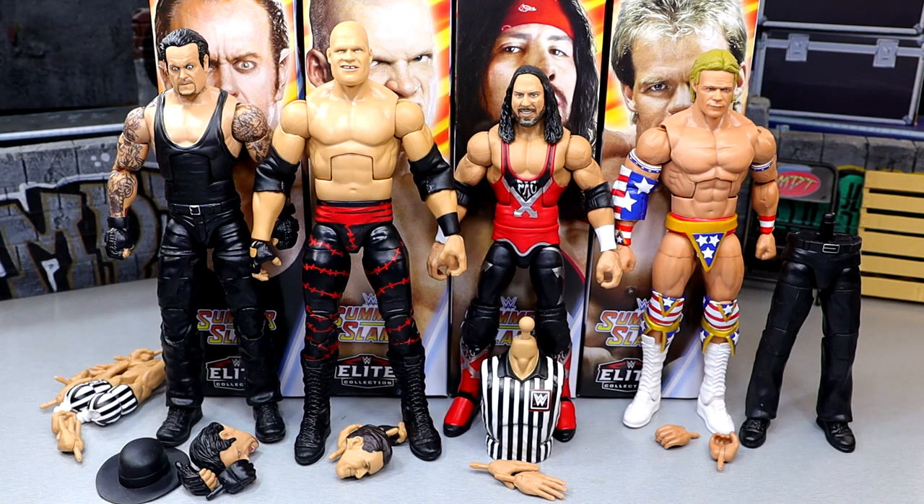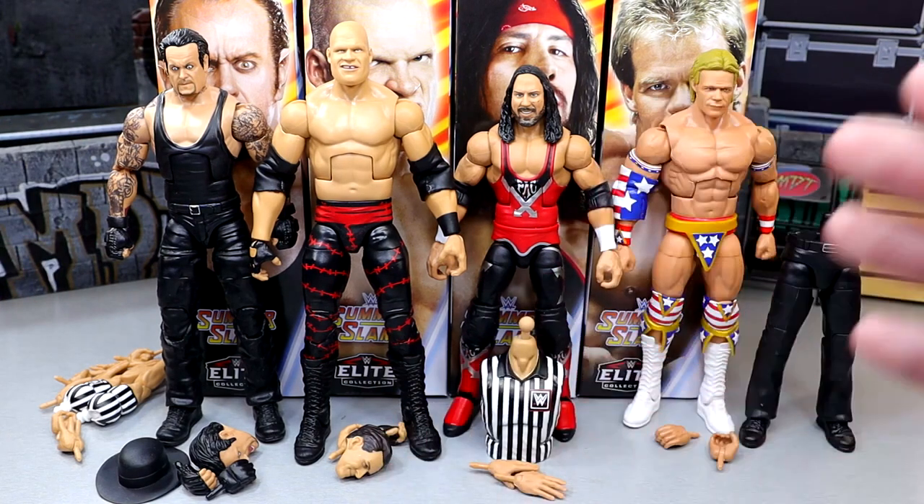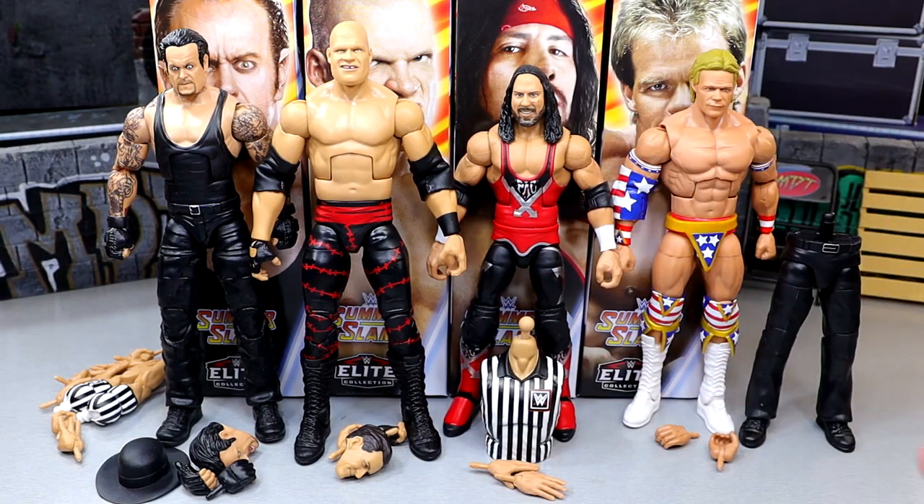What we're going to do is go through each figure left to right — starting with Undertaker, going through the accessories and the figure, then Kane, then X-Pac, then Lex Luger, and then we'll build our John Cone. At the end we're going to rank these figures from worst to best in my own personal opinion. So with that being said, let's dive into the full SummerSlam WWE Elite Build-A-Figure John Cone set.